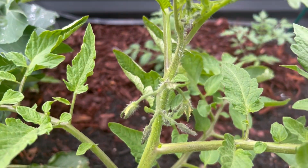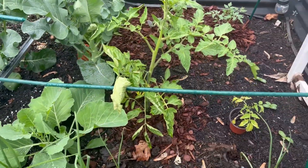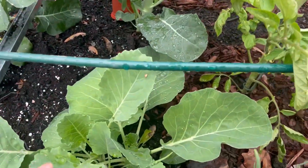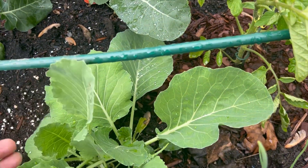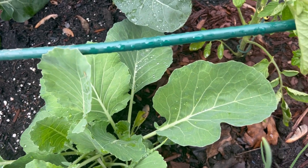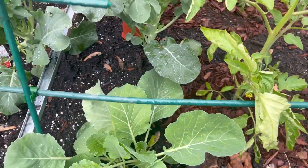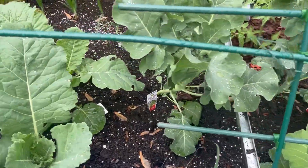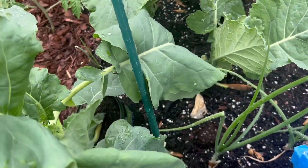But you can see I have a fruit cluster here and another fruit cluster there — so first tomatoes of the season! These are collards; these look pretty good. I think these are collards — maybe not, this might actually be cabbage, now that I think about it. But yeah, still looking good.